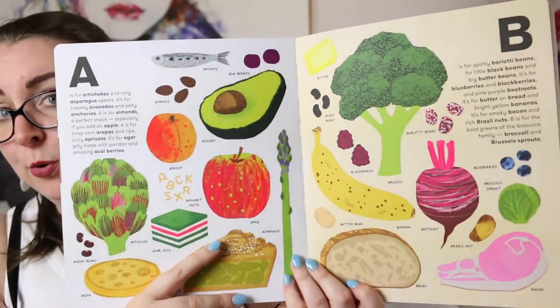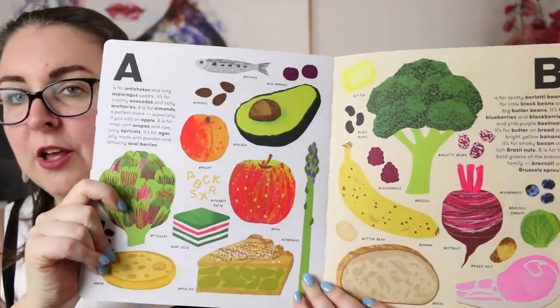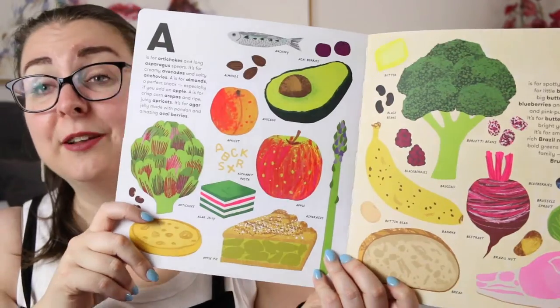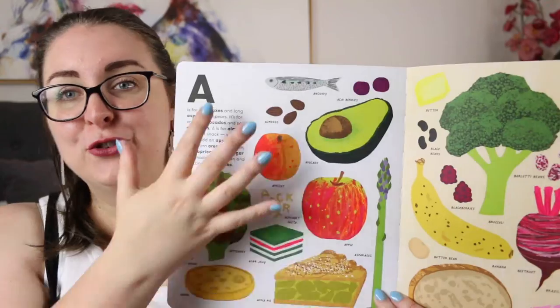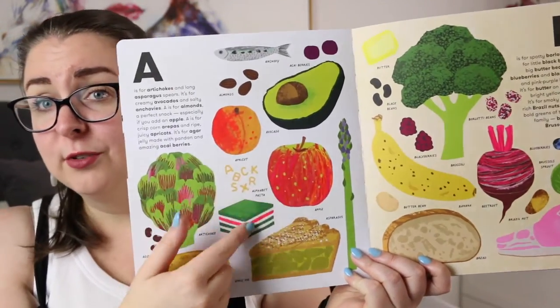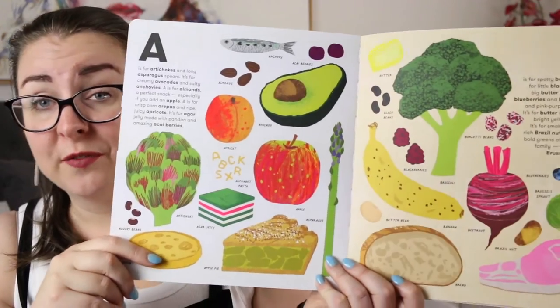This is the layout of the book. Sometimes letters have a double page, sometimes one page, sometimes there are three or four letters on a page depending on how many food names are available. Underneath each letter there is a little rhyme that introduces all of the foods, and then you have all of the foods on the page with their labels so that kids can match them up and identify what's what if they've never seen it before. It is just so fun and engaging to look at.